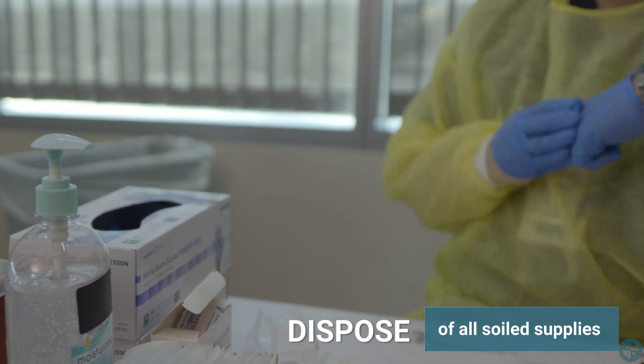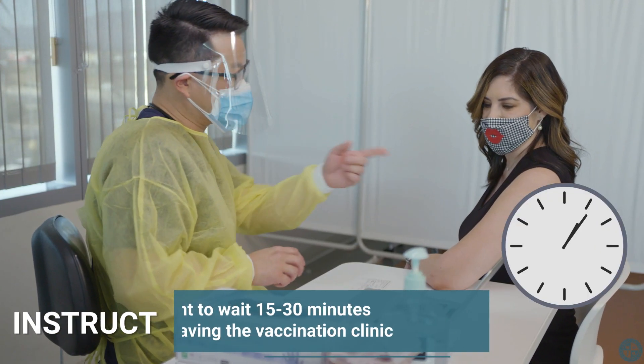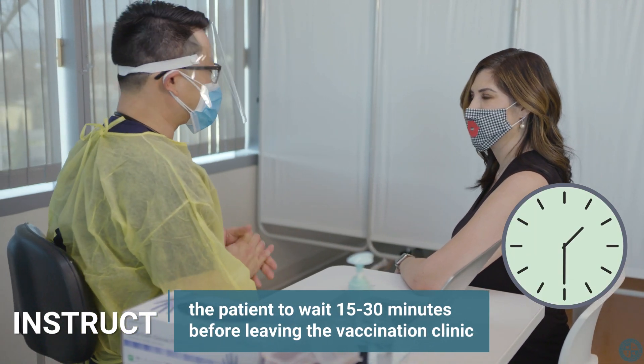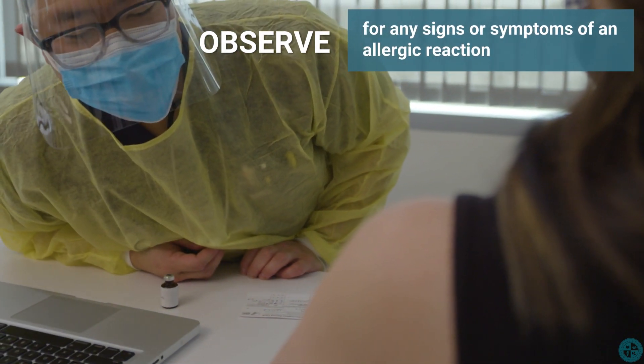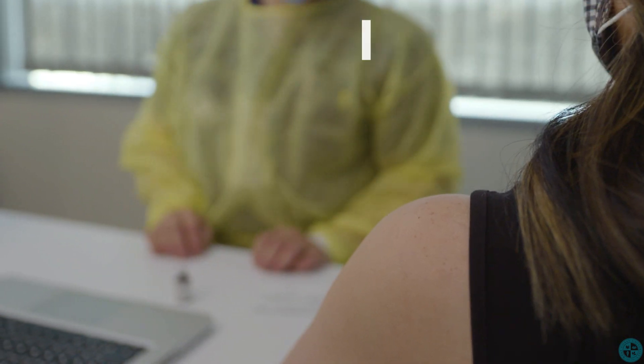Make sure to dispose of all soiled supplies. Instruct the patient to wait 15 to 30 minutes before leaving the vaccination clinic, and observe for any signs or symptoms of an allergic reaction. In our following video, which is linked in this video's description, we'll establish the necessary procedures in case this situation arises.